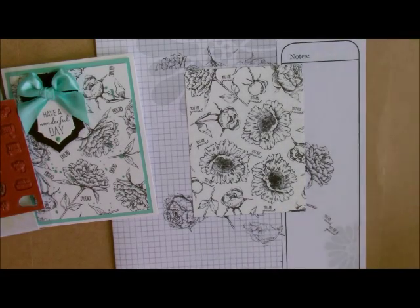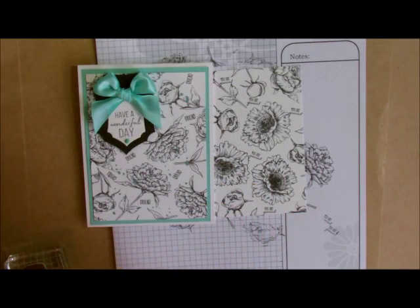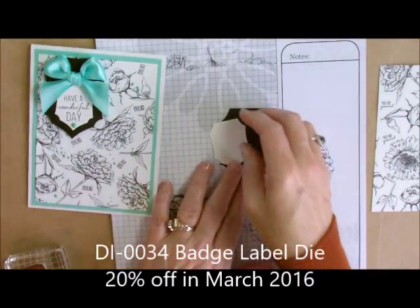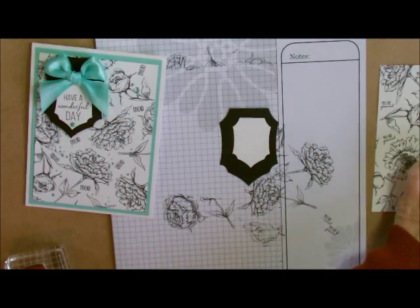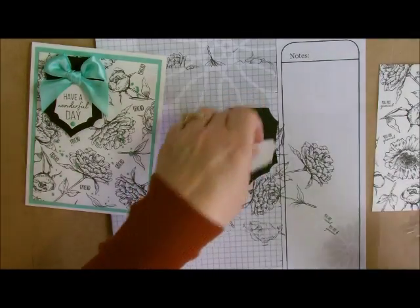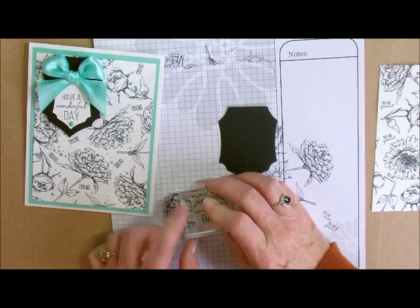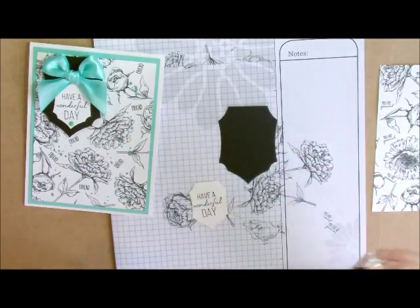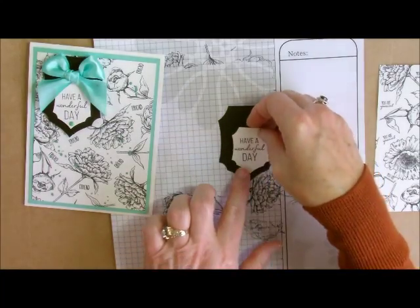Let's bring this back out and we're ready to stamp our words. I'm going to take my little pieces I punched out with my thin metal die, bring back in my black licorice ink one more time, and I'm going to stamp the words right here in the middle. I line things up with these blocks so fantastically — I use the grids to go along with my grid on here and it works perfectly, absolutely perfectly. So there's my words right there.